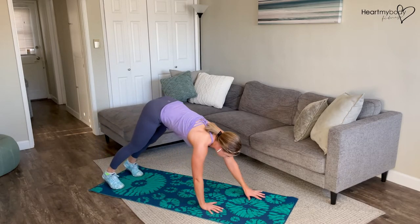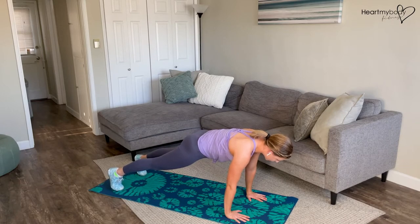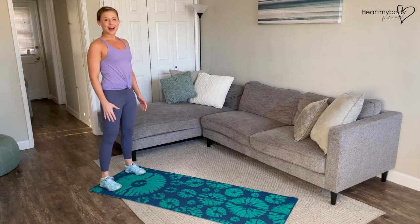From here, we'll walk our hands out to a plank position without letting our hips sway side to side. In this plank, legs straight, squeeze your butt, engage your core, and then walk your hands back as your hips raise and stand back up.